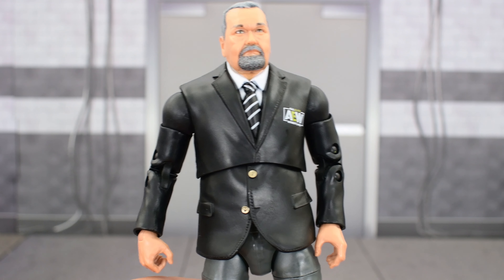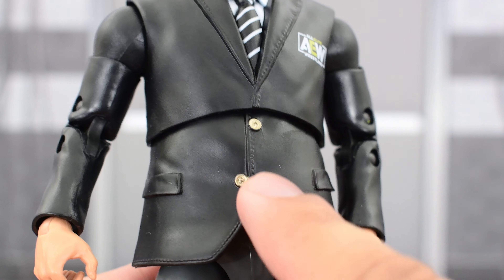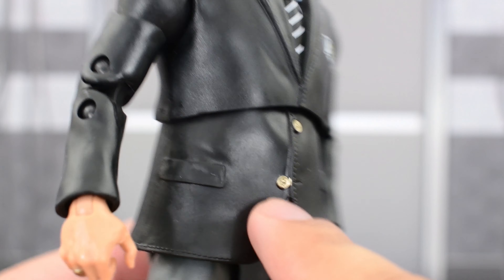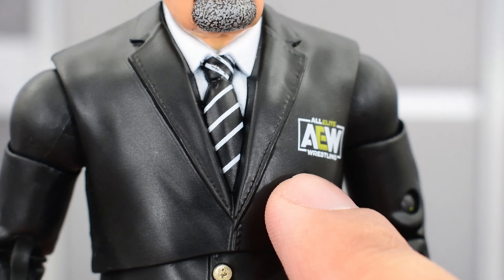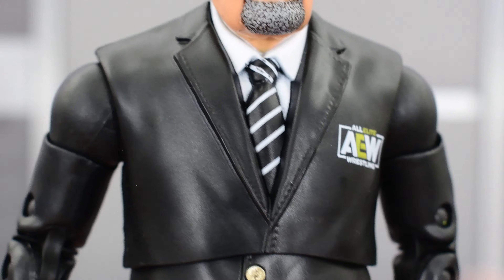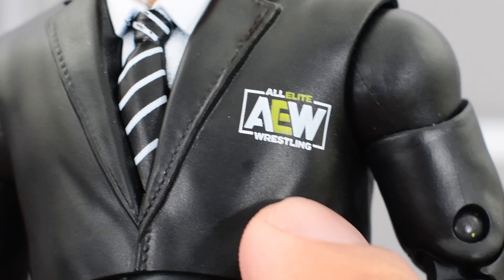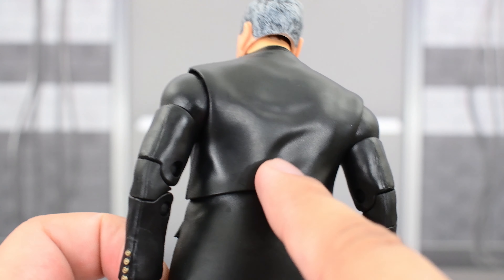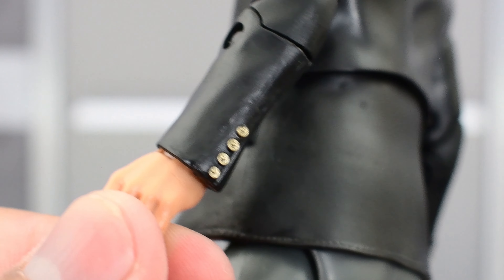Taking a look at the body, it is a suited body and the suit is sculpted really well. I like the detailing on the front of the jacket — buttons look really nice, you've got little sculpted pockets. The collar looks really nice, there's a little tie, and a white shirt underneath, all painted very well. You get the AEW logo painted really nicely. Nothing on the back except for sculpted creases and folds. The arms look really good with sculpted cuffs painted very well.